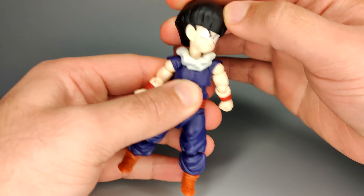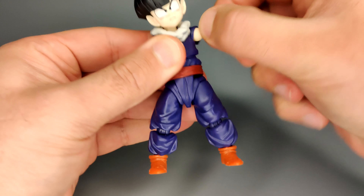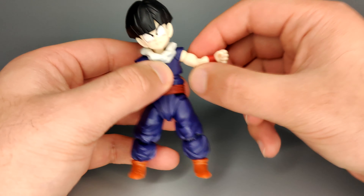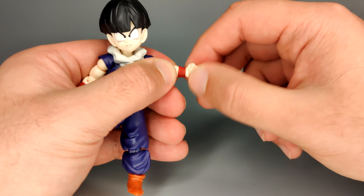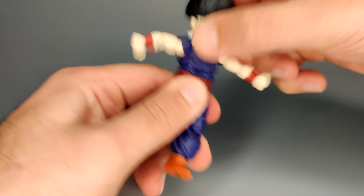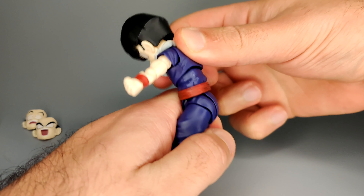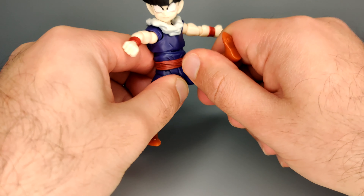Articulation is going to be the same as Kid Goku. You can look up and down and side to side. His shoulder can twist all the way around and they do come out a good amount for the size of figure it is. There's a twist at the bicep, then the bend, and then the twist at the teeny tiny hands. Moving on to his torso - this does extend a little bit, and you can twist upper and lower, lean to the side, and lean back and forward.